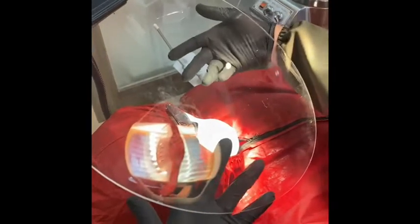Yung assistant mo makakagalaw din, ikaw makakagalaw ka rin. I would highly recommend this. It's a dental shield from Dentacube. Highly recommend it.